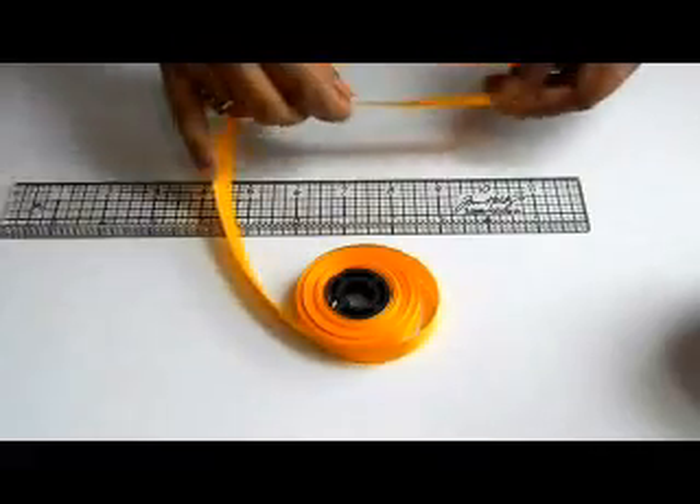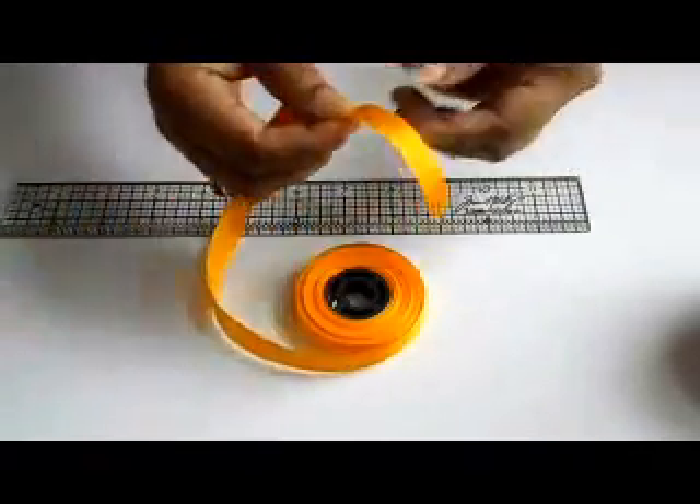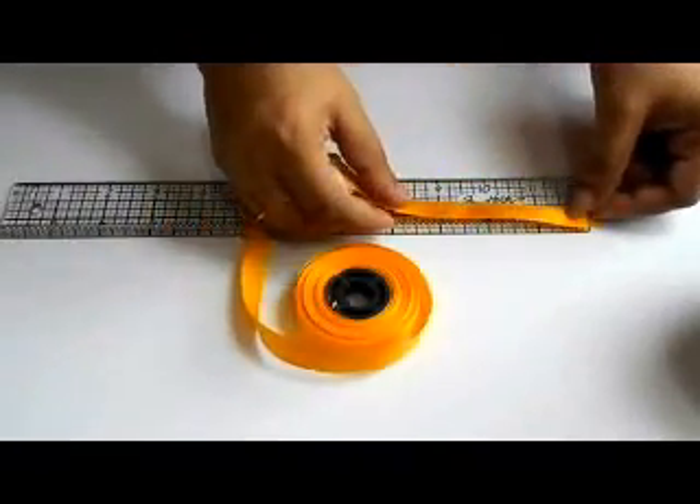We are going to use a 1.5 inches broad ribbon. We cut a piece of 3.5 inches.